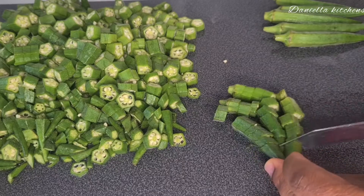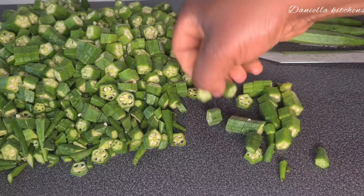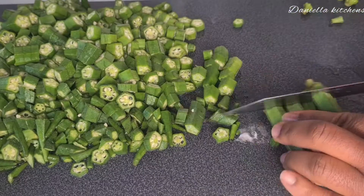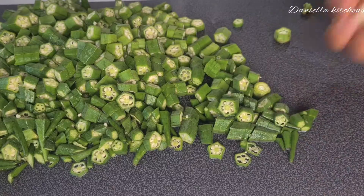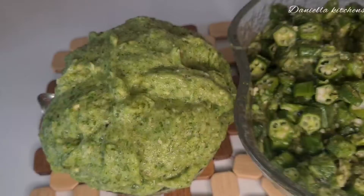I set it on fire to cook. Then I slice my okra like this — this portion I'm going to be blending smooth, while the main part of the okra I'll just rough blend. You will see the different variation.